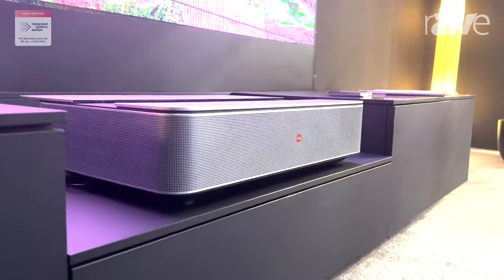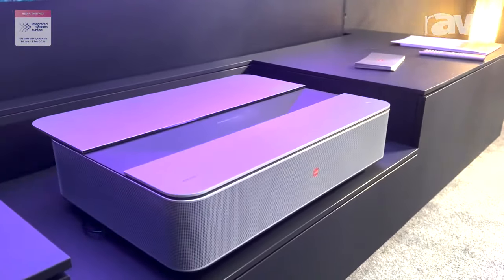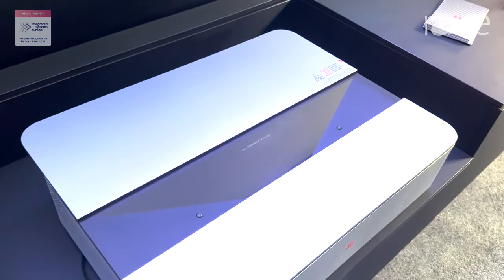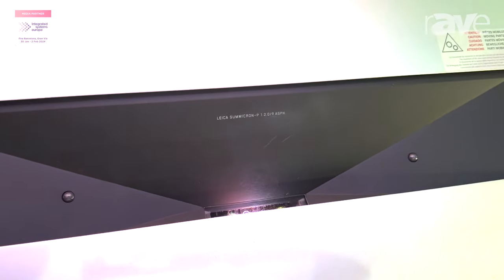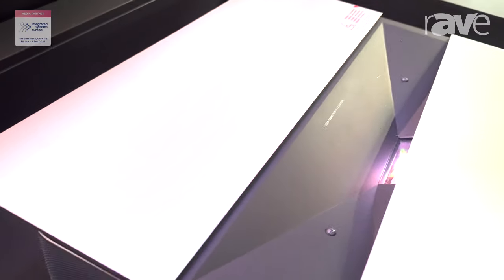We've been around for 97 years. Anybody that knows us knows we come from the photography market, so we're renowned for our lenses. This unit has our Summicron lens in there. It has Dolby Atmos and Dolby Vision, with left and right surround speakers, firing speakers on each side, two on the front. It's 50 watts.